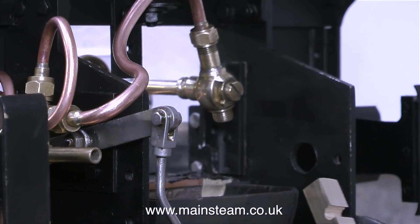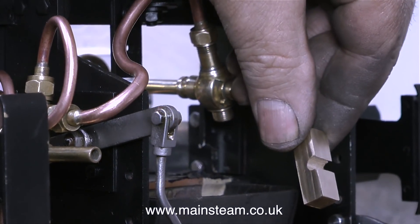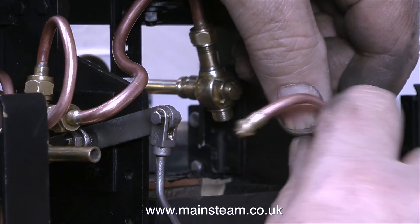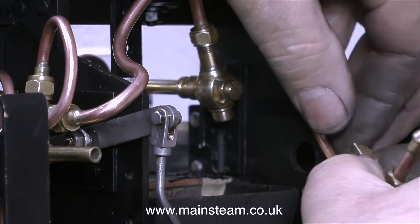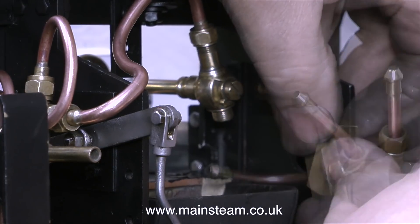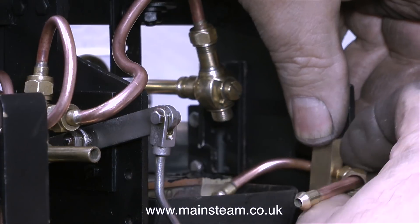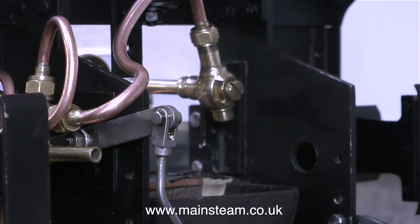And that's what I'm about to do. There's a piece of pipe that goes to the injector water inlet, connected in turn to a water tap so you can regulate the flow of water. The water for this injector is not going to be taken from the side tanks, because they're very small and they're right next to the boiler, so the water will get too hot and the injector just won't work.